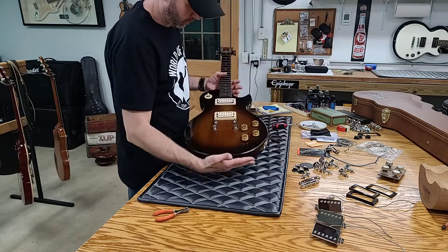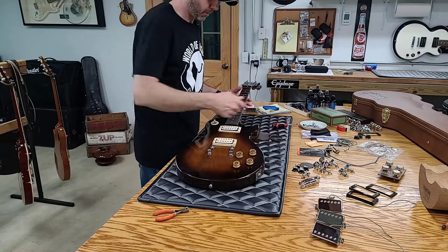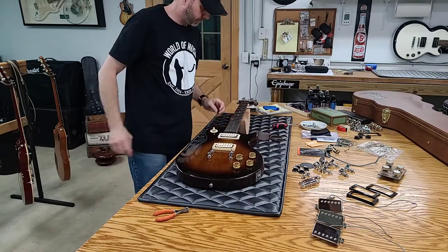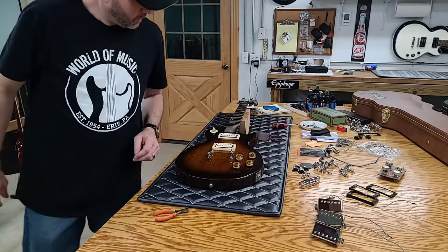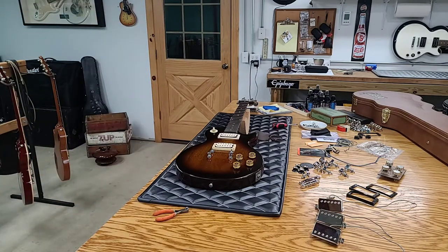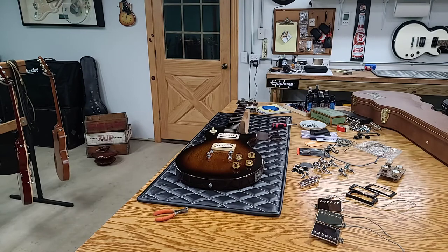So I guess while I've got it apart, I might as well polish it up, and I'll save you guys the pain of that in a different video since we're already at 20 minutes in. So I'm just going to do a different video on polishing this. Don't forget to like and subscribe, and if you guys have any comments or need to tell me anything you know about this, please do so. Thank you for watching.